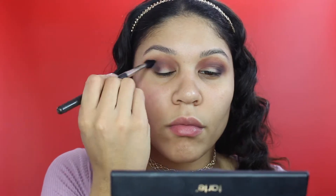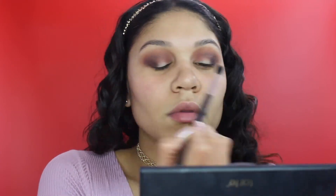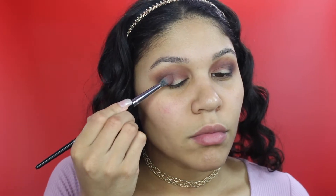Just blending all those colors together, because we always want to blend the shades to make them look very flawless. Like I said, I hated that purple, so I had to go into my MAC palette and add the color Sketch onto my outer V.